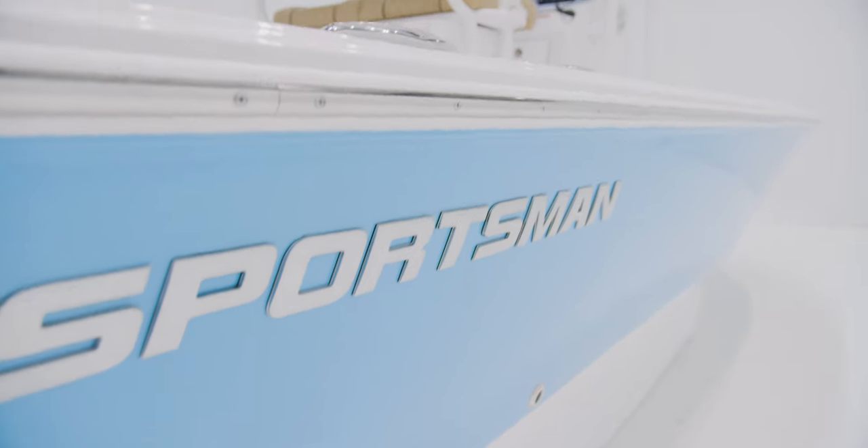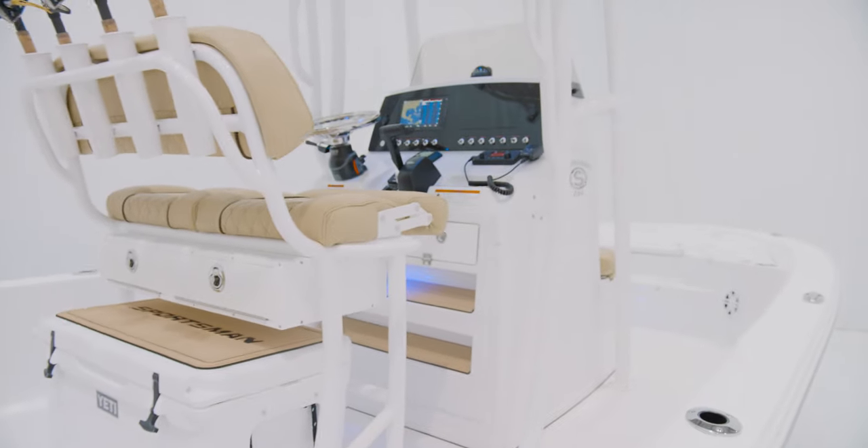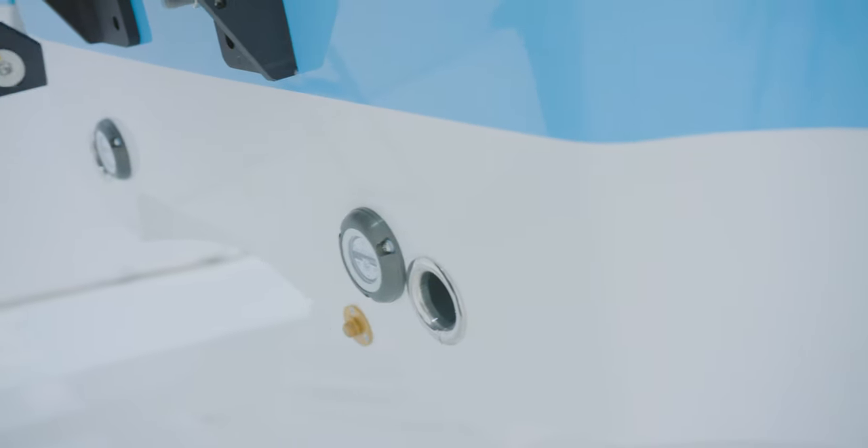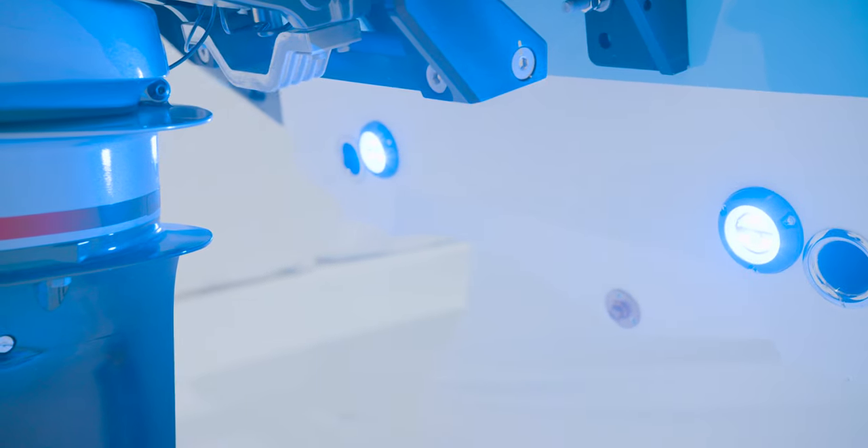When the sun goes down, the cockpit comes to life with the included interior lighting package. At the flick of a switch, a blue glow covers every inch of the cockpit for safety and aesthetics. For the outside, we do offer two Lumitech blue underwater lights, which put out over 800 lumens each.